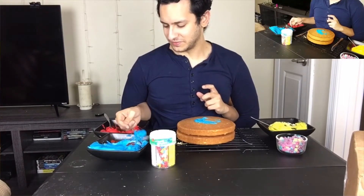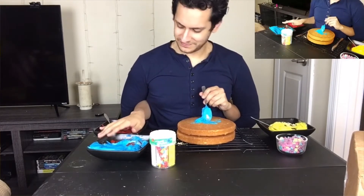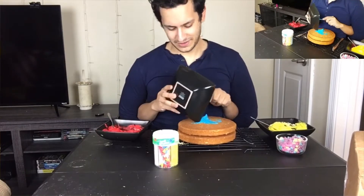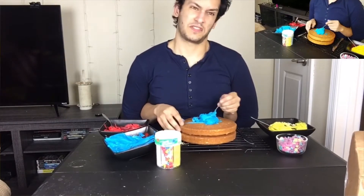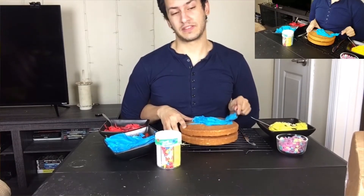We're getting a little bit more — it's not bad, you know? There's that bowl. Okay, we're getting way more — that is a lot of frosting. Well, frosting's the best part of the cake, right? And everyone knows that blue is the best color.